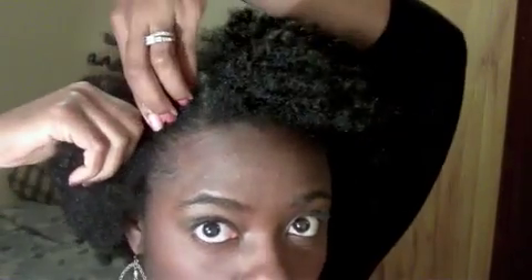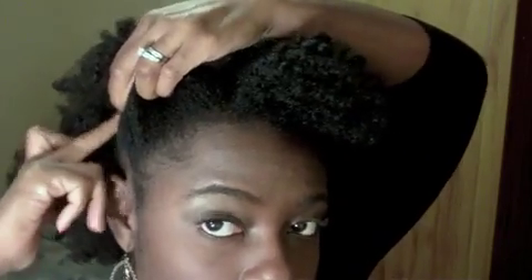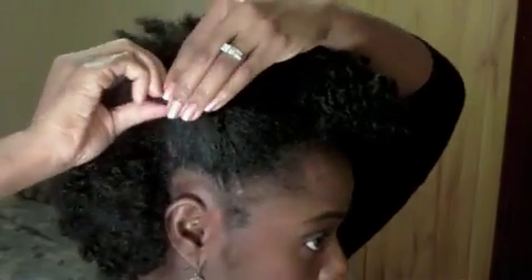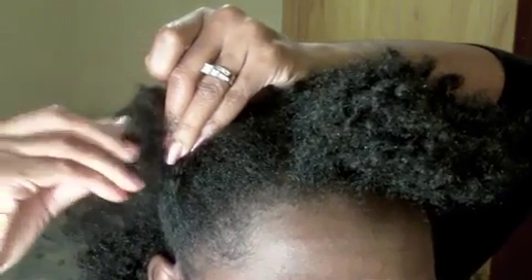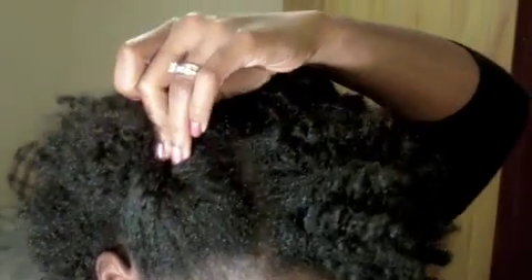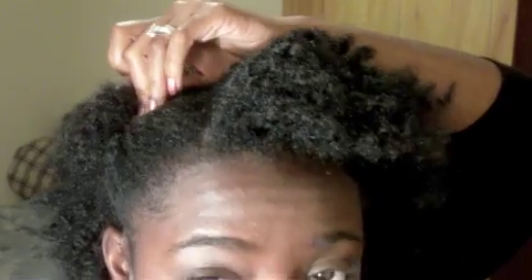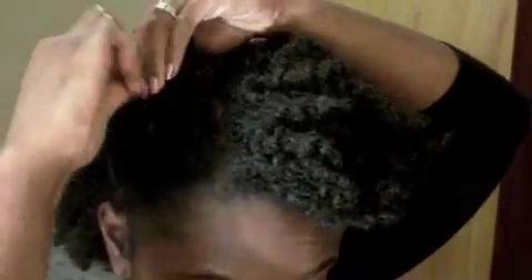So you start with the smaller section and you're gonna do a French roll up to about the ear line. When you feel that you've gotten to that point, you're going to leave the end of the hair that's been rolled out and work with the hair that's more towards the inside of your head. Take a bobby pin and secure the hair right there — I'm going to do two bobby pins just to make sure it's really laid down. So that's the first roll.